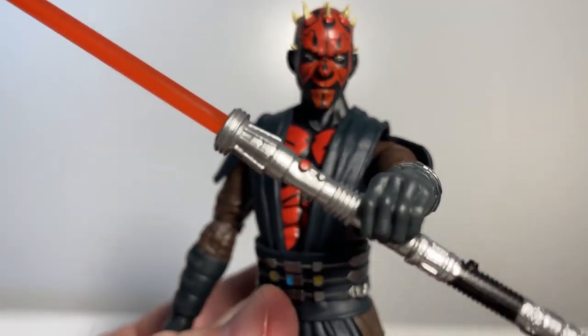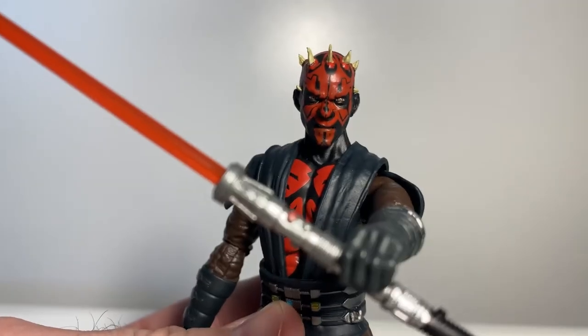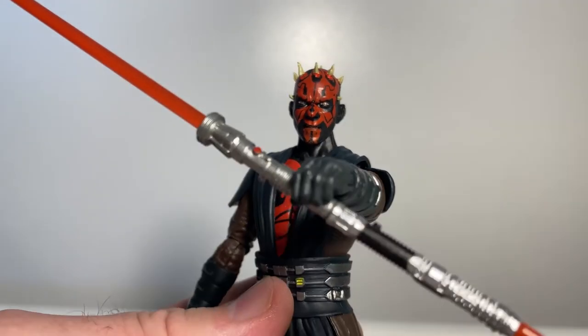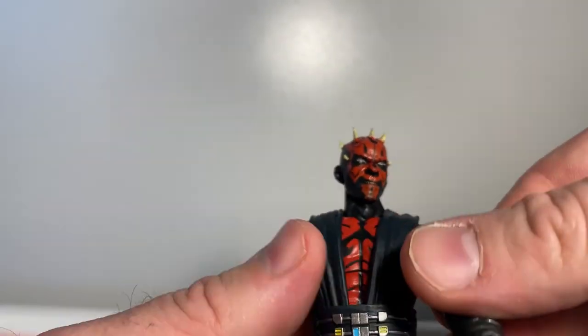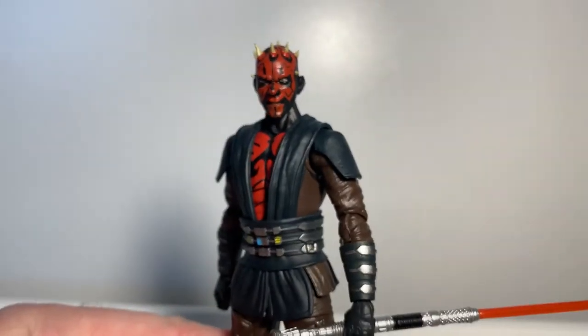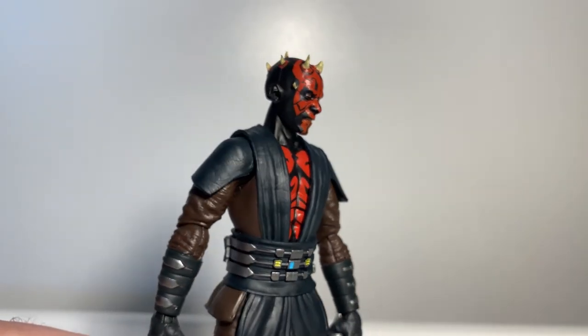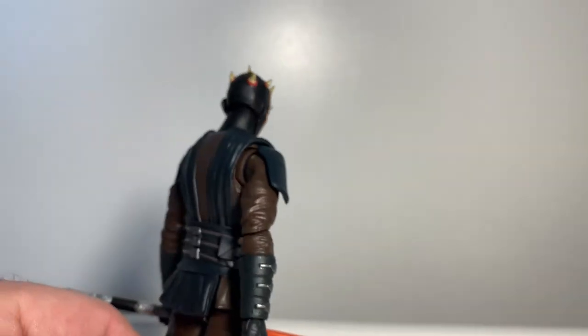Let's arm him up again and peg the lightsaber together. There we have Darth Maul — though he's calling himself just Maul at this stage, not aligning himself with the Sith. An awesome-looking figure; I'm really loving this one.